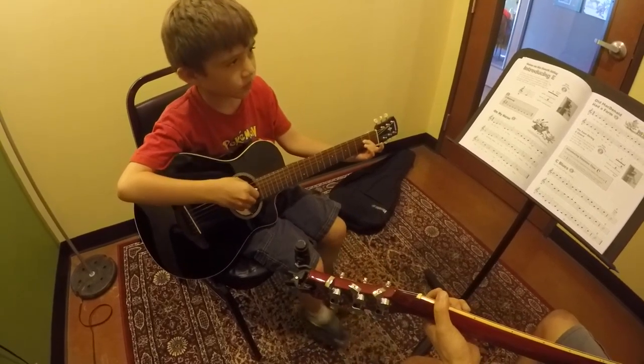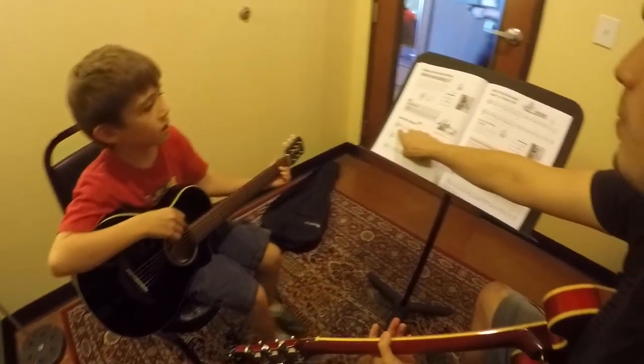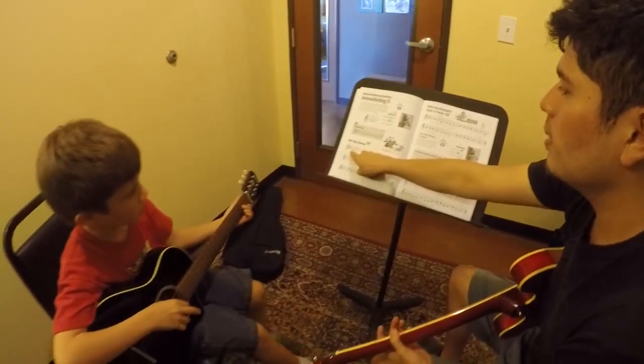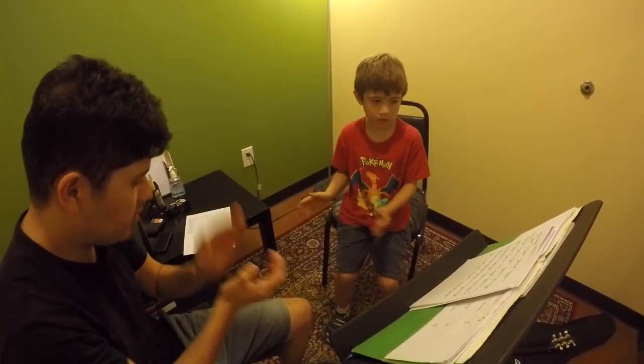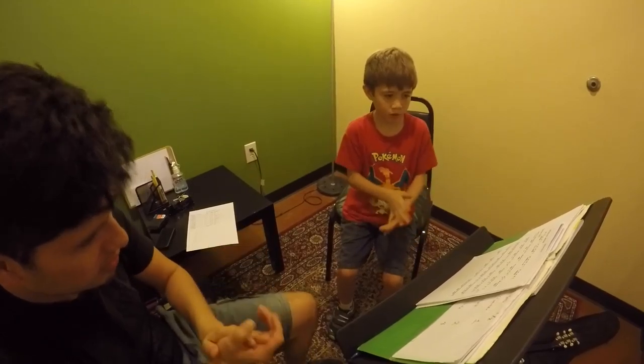For rhythmic training, I like to help the student develop strong internal rhythm and good coordination in all their limbs. Here we are clapping and reading rhythms while keeping our feet moving to the fundamental pulse.